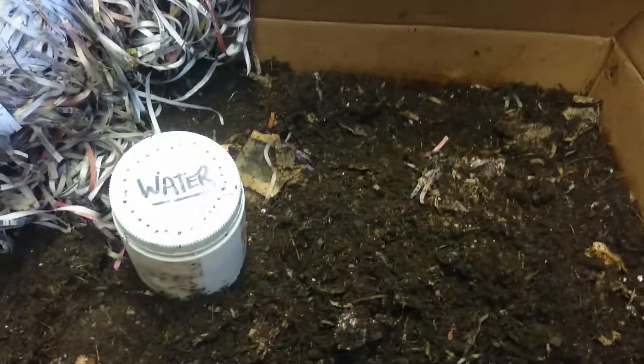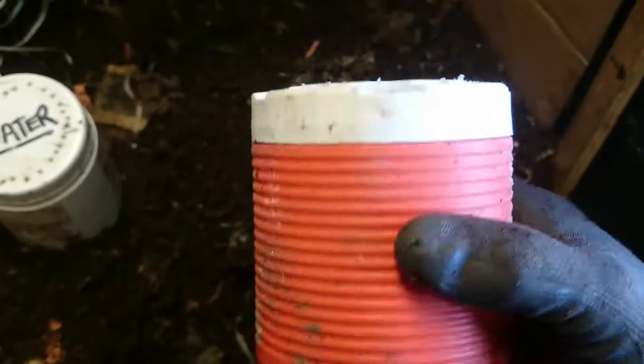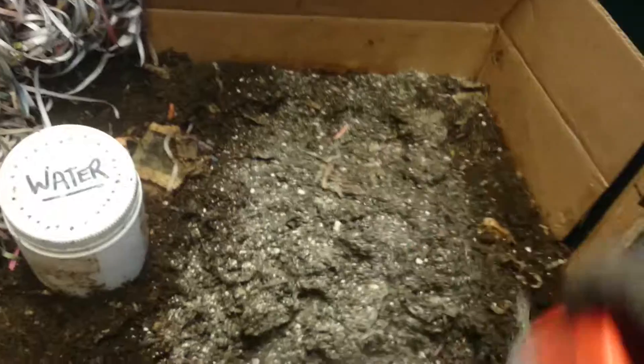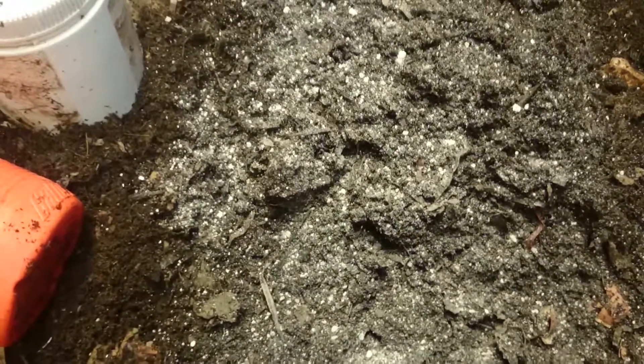How you would apply dolomite is basically you could just shake it off a spoon or whatever. I've got so many farms it's just easier to make up a shaker like this out of an old Gatorade container. I always say just shake it over the bedding like you're flouring a board for rolling dough on the kitchen bench. If your bedding is too moist and you don't want to add water, you basically just agitate it into the soil a little bit.